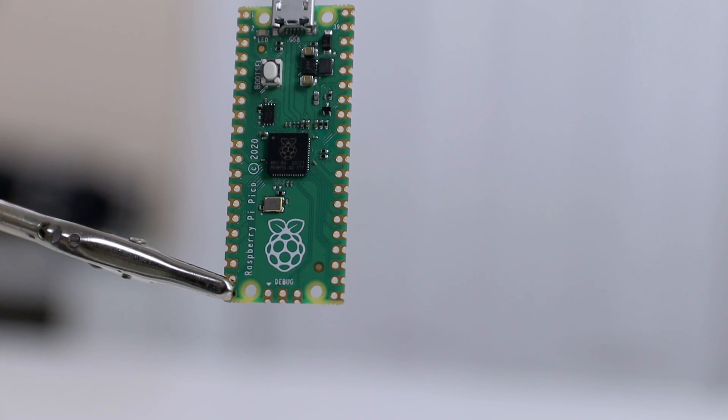Hey guys, it's Don here from Nova Spirit Tech and welcome back to the channel. Today we are going to be checking out the Raspberry Pi Pico.